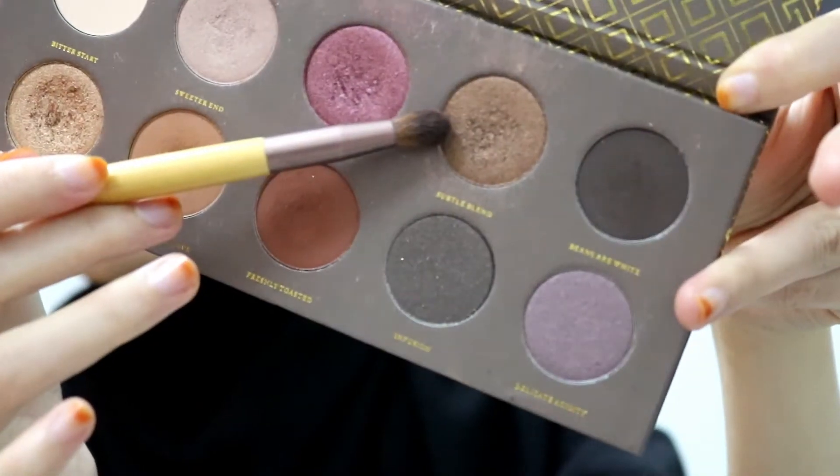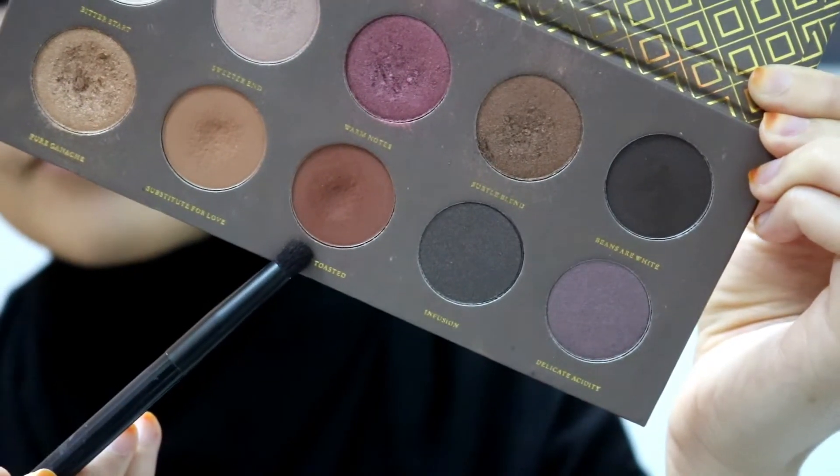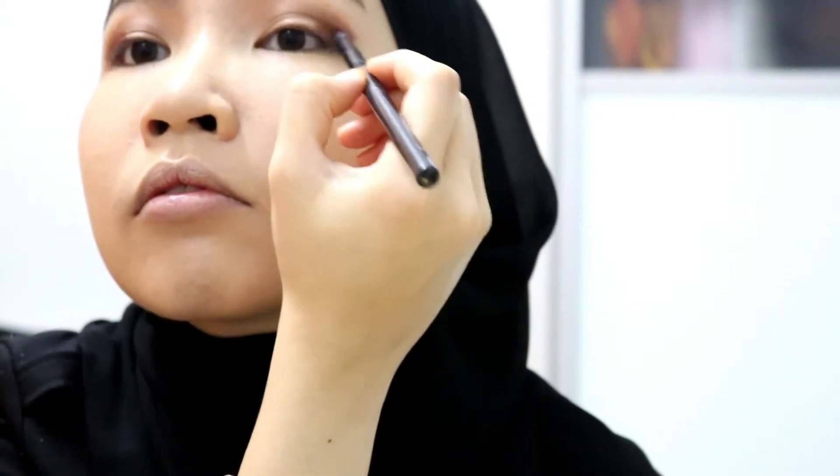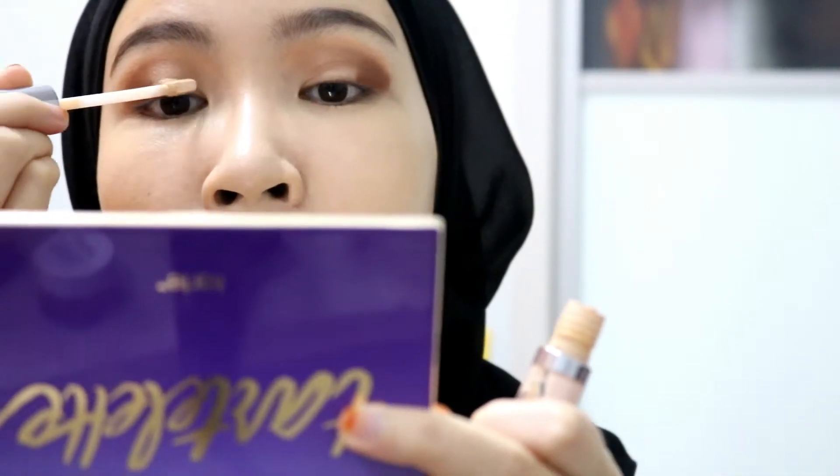Now I'm going in again with a much darker brown shade, blending everything together. For the outer corner I picked this nice chocolatey shade.